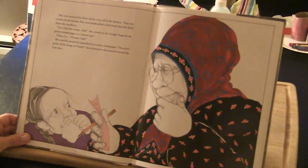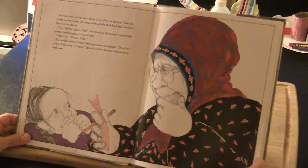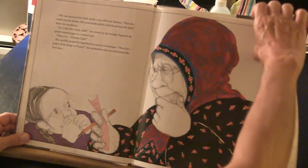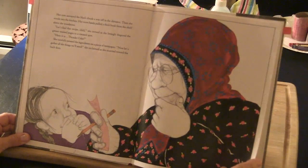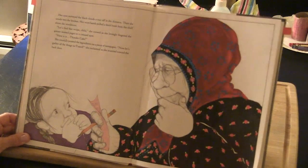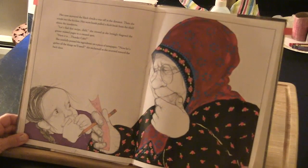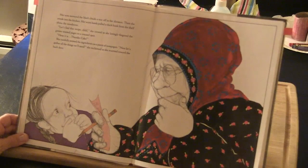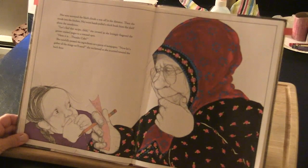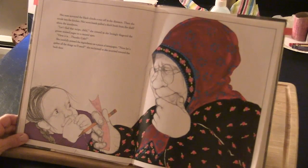Her eyes surveyed the black clouds away off in the distance, then she strode into the kitchen. Her worn hands pulled a thick book from the shelf above the wood stove. 'Let's find that recipe, child,' she crowed as she lovingly fingered the grease-stained pages to a creased spot. 'Here it is — thunder cake.' She carefully penned the ingredients on a piece of note paper. 'Now let's gather all the things we need,' she exclaimed as she scurried towards the back door.